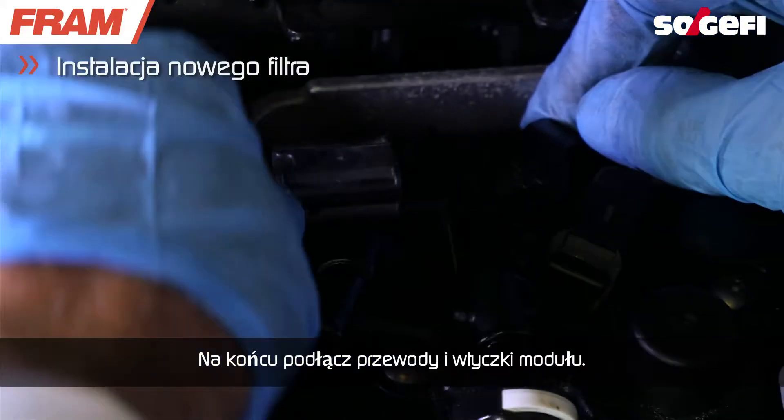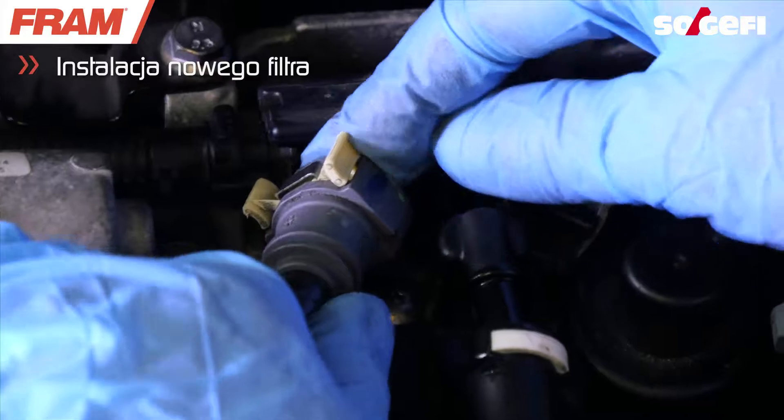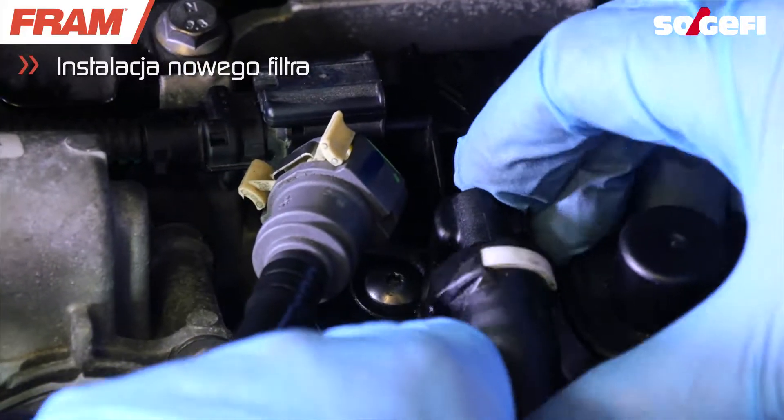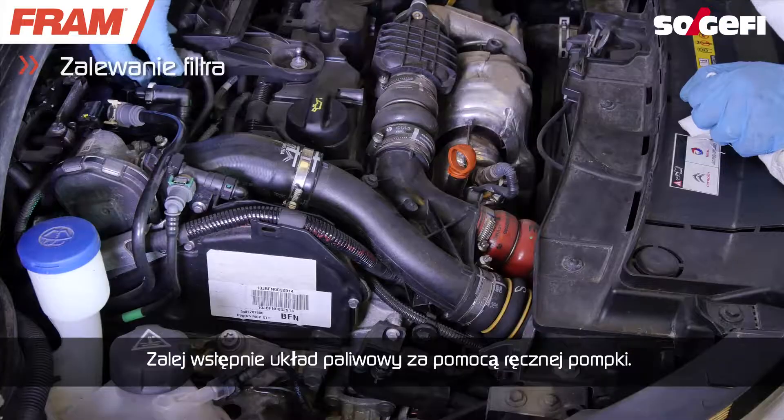Finally, reconnect the hoses and the plugs into the module. Last step: prime the fuel system using the manual pump.